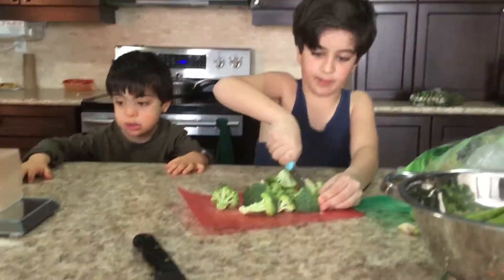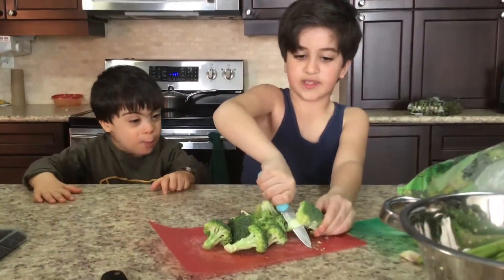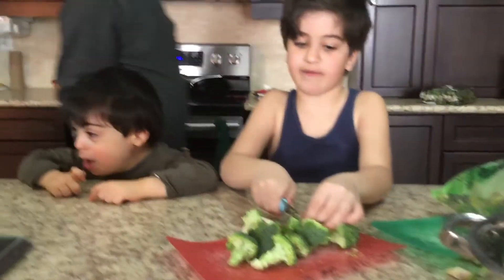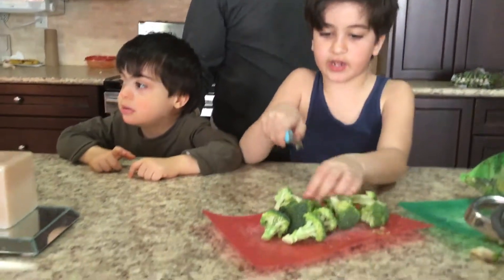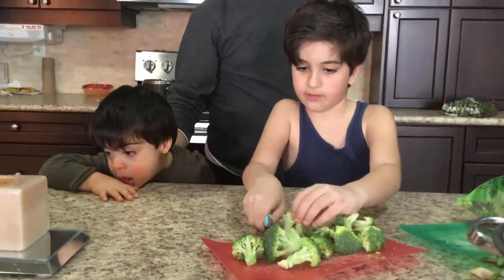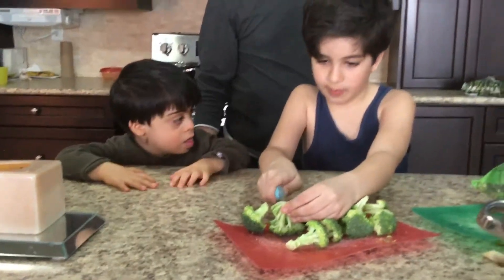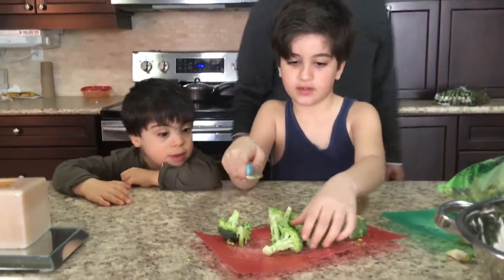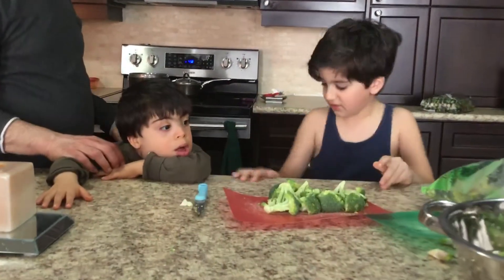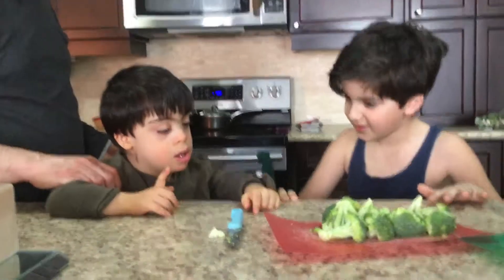So we're just chopping up the broccoli into the smallest pieces. We just cut them in half. And if you want to know how to cook this, just follow the tutorial on this video. What's next, Baba? Next, we're going to finish the broccoli and then put them in the pot.